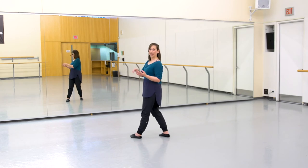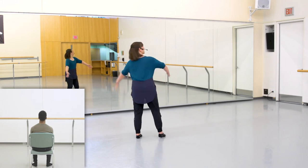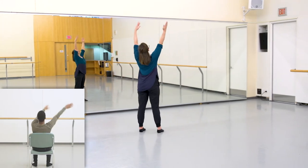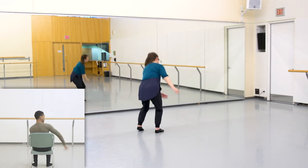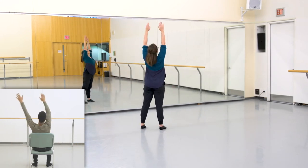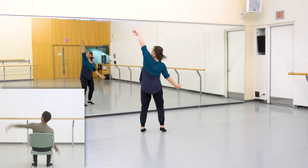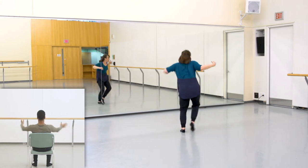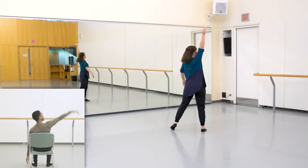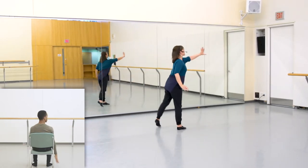Here we go — five, six, seven, eight. And right and left, and sweep and sweep and release it. Side and one, and three, big reach, suspend in seven. Right arm goes up and left, push and push and push. Other side going up and up and push and push.